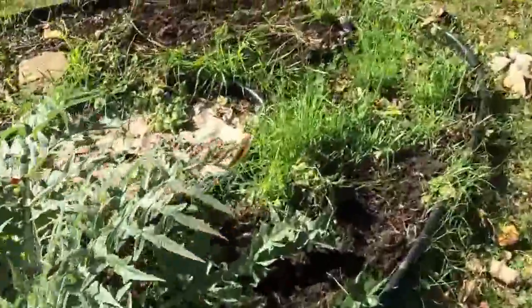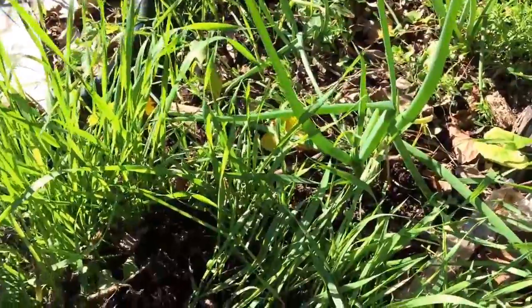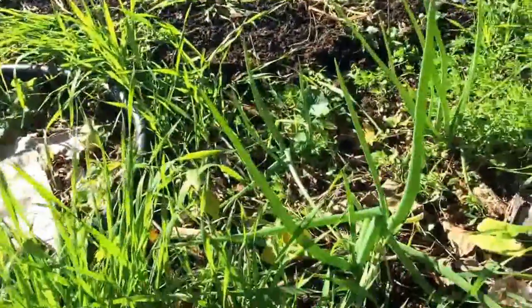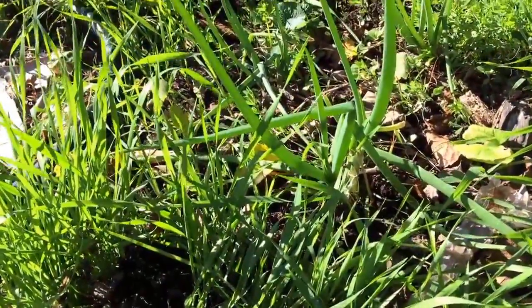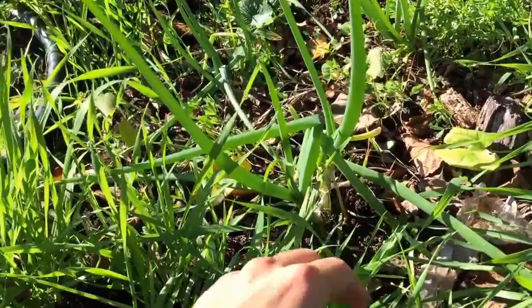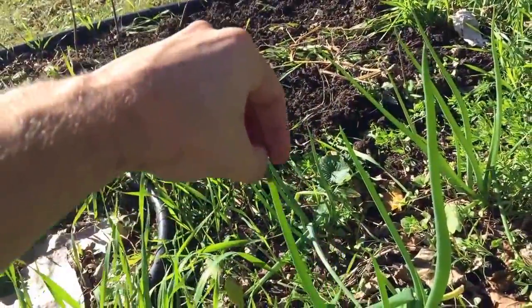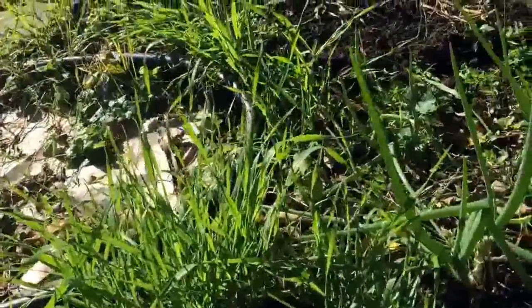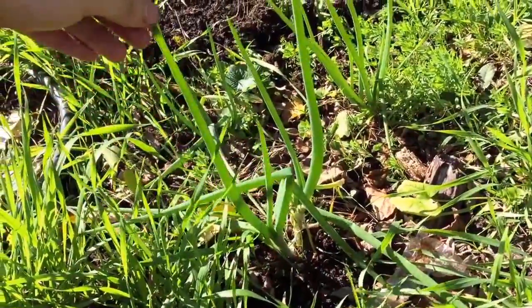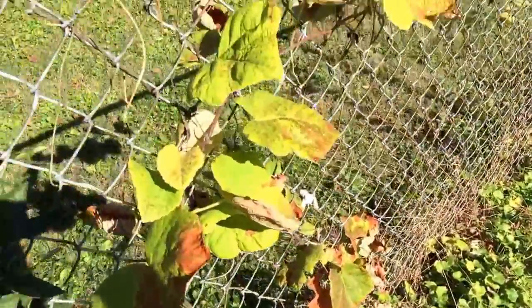We've got our Egyptian walking onions. I just transplanted them in the middle of the season — I had planted them back with the Jerusalem artichokes in the back forest garden and realized they were struggling, so they seem to be happier here. These are perennial onions — instead of having to pull up the onions on the bottom, they'll grow bulbs on top, fall over, and walk across your garden season after season. That's why they call them that. I've got three plants here, and you can harvest the green onions on top to use in recipes too.